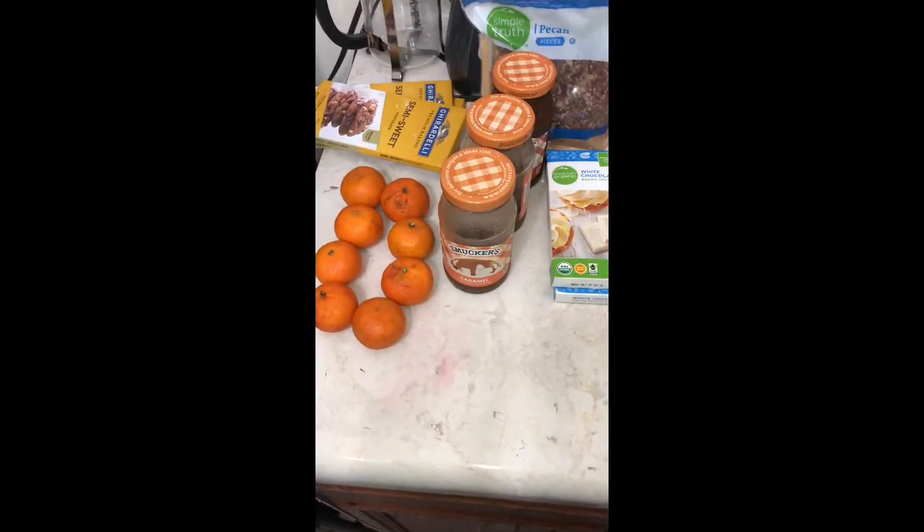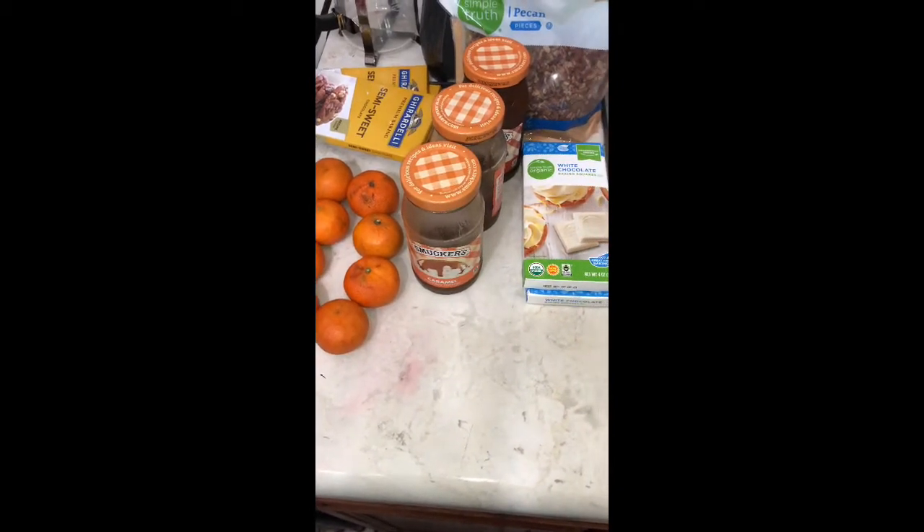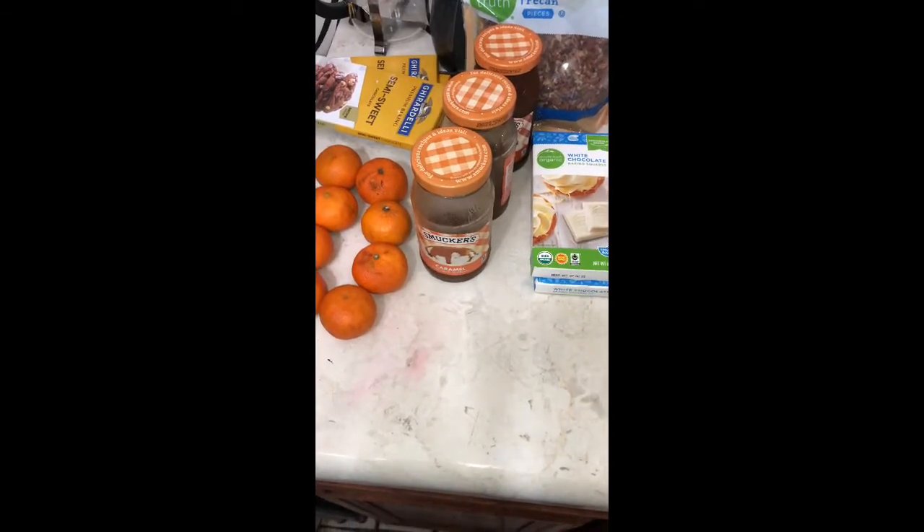Boo! What a spooktacular time to be having. This week we're making Halloween candy, so here's my mise en place for that. These recipes are healthier alternatives to regular candy that your trick-or-treaters will come to love and cherish and enjoy throughout each season.